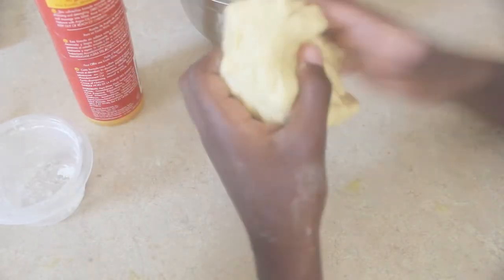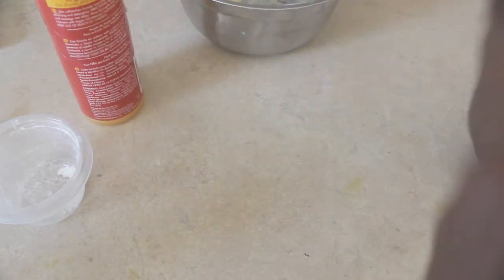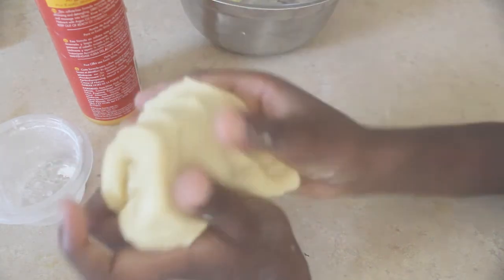And we made slime! Now this slime is a little thicker than most slime, but we made it. Slime!